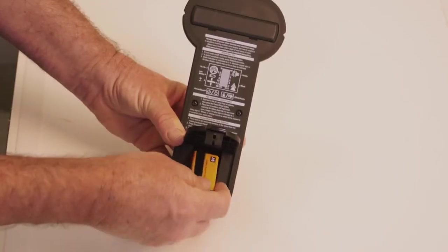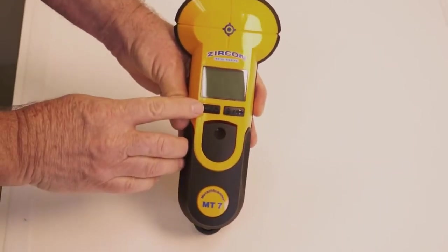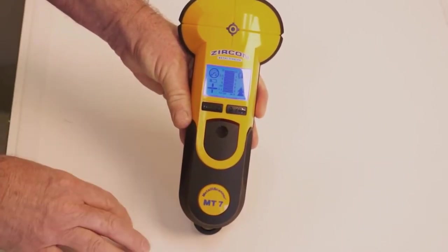The MT7 requires a fully charged brand new 9-volt alkaline battery with an extended expiration date at least 4 years out from the current date.